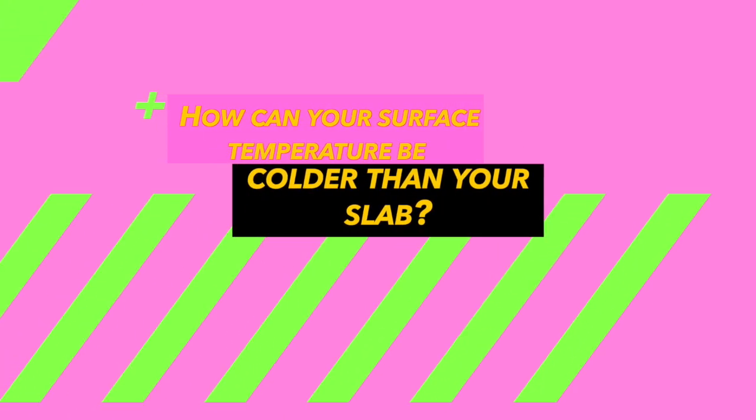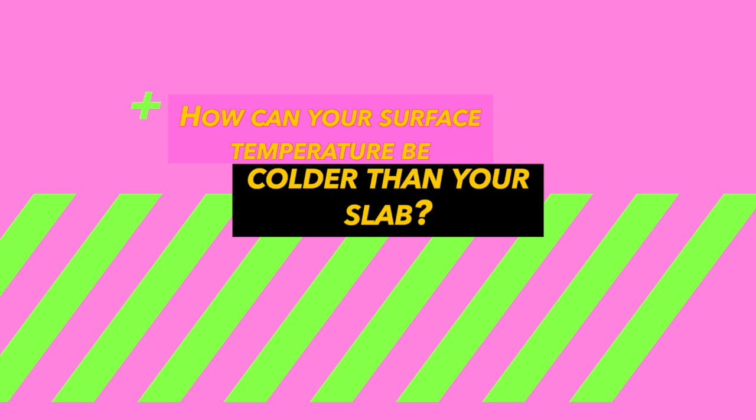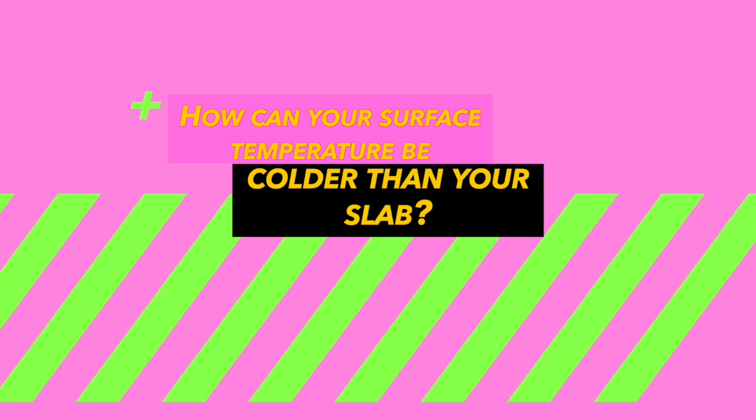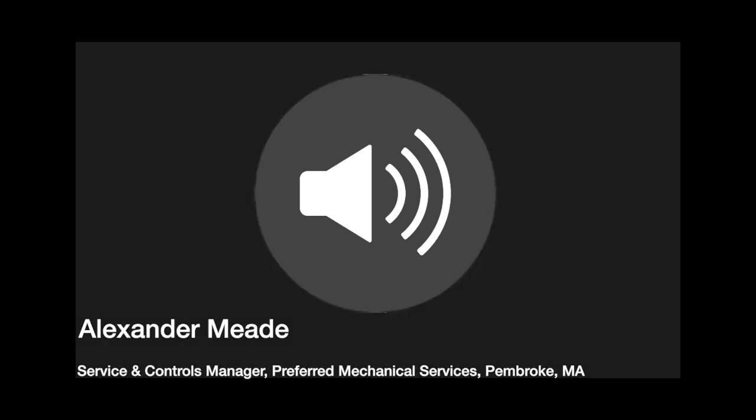Somebody was asking me the other day, how can it be that your surface temperature is colder than your slab? Alexander, do you have an answer for me? How are you measuring surface temperature? Is it an infrared gun? It is. So typically, unless your rink is very cold, that wouldn't be the case.